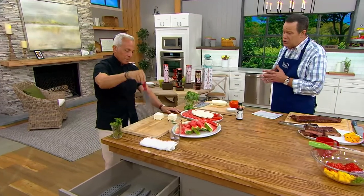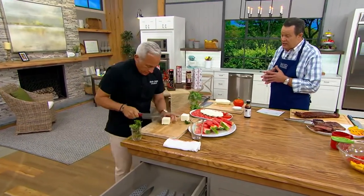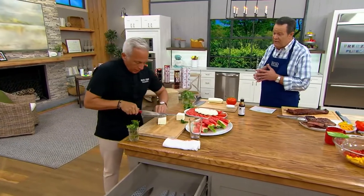As an Iron Chef, and probably as a student when you were studying to be a chef, a great knife is going to be essential for anyone to be successful in the kitchen.